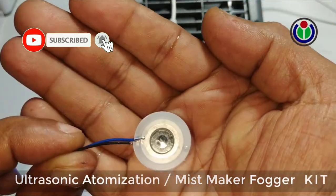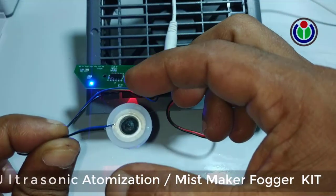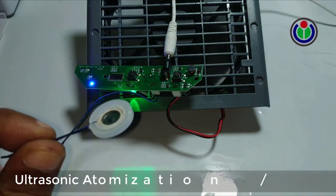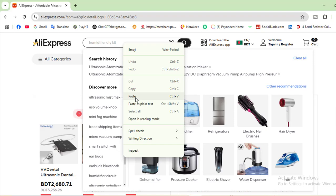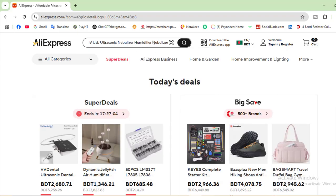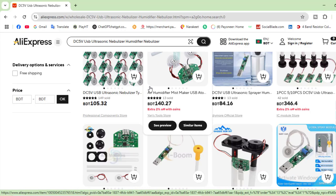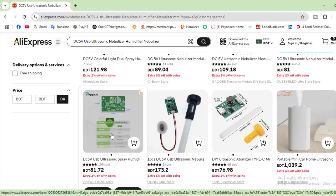This module can be easily purchased from various online shops, very cheaply, within $1 or $2. I collected it from AliExpress. Open any browser and enter the AliExpress site. It is better to register an account here. If you search by typing 'Ultrasonic humidifier' or 'DC 5V USB Ultrasonic Nebulizer' in the search option, you will see numerous links to purchase ultrasonic humidifier modules. From here, the product can be collected from a link that has good reviews.